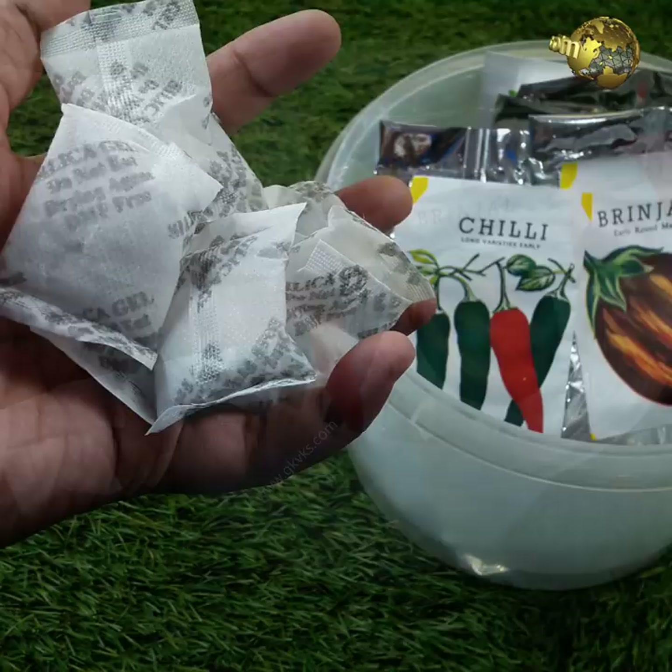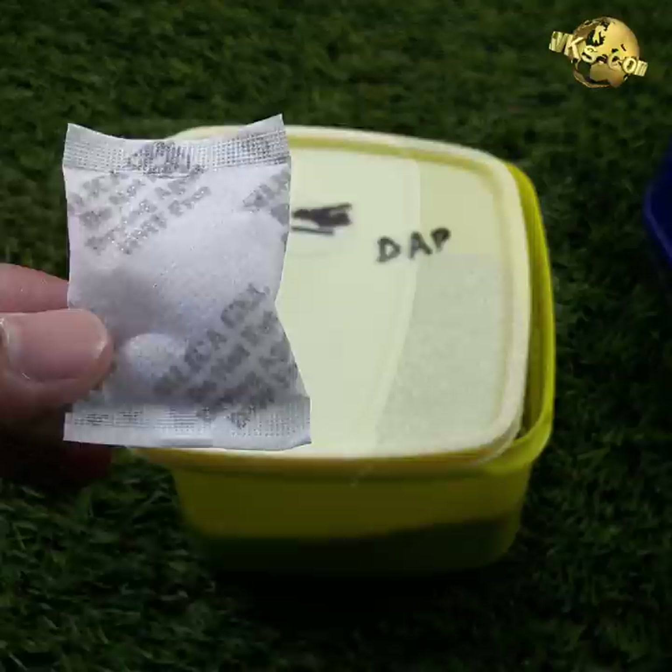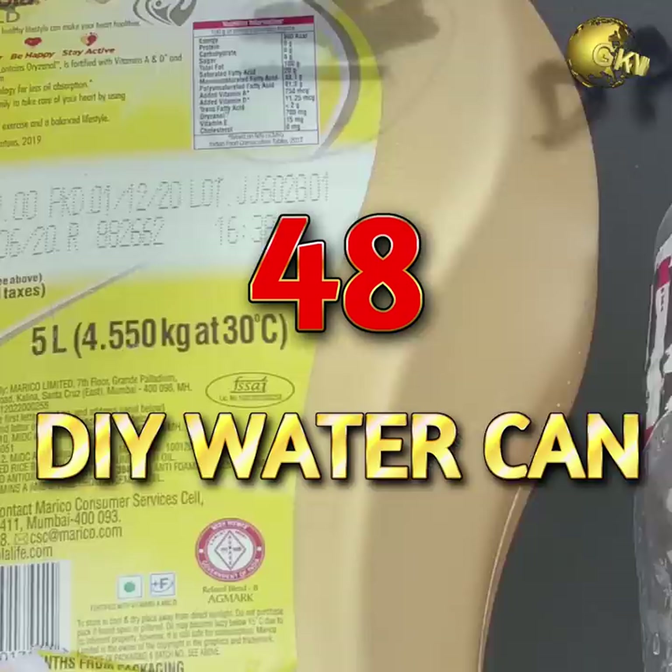Silica Gel Packets: Never throw away those tiny silica gel sachets. Use them in your seed storage container as desiccants to increase seed life and protect them from fungus. You can also use them to preserve powdered gardening materials like bone meal, fungicide powder, and rooting hormone. Just tape the sachet to the underside of the container lid.